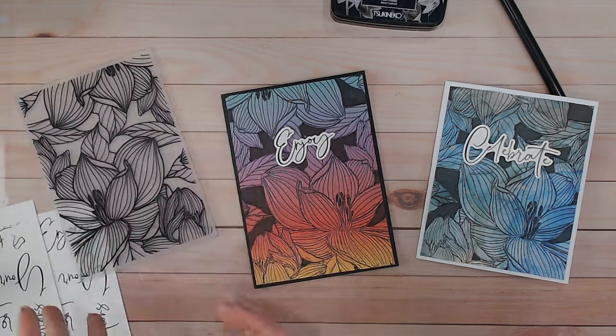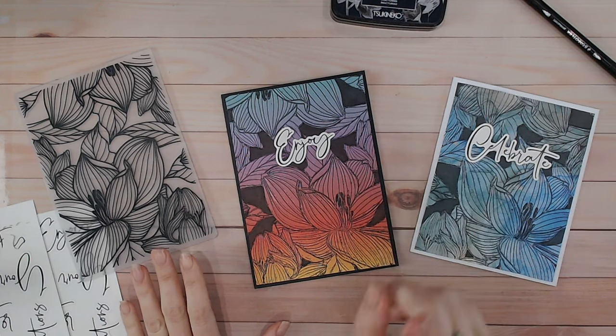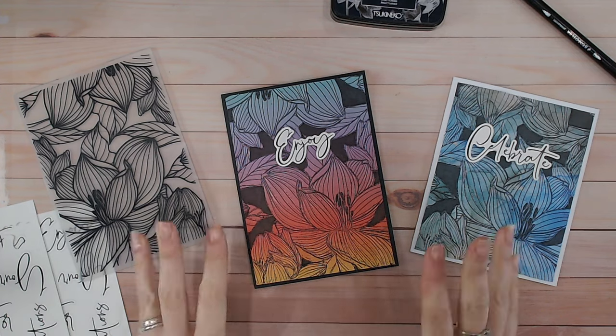If you like the look of this embossing folder, you can find this plus the rest of the Spring Awakening collection just through this link here. I'd love it if you could subscribe to my channel if you haven't already, and I think you're also really going to like this video just here. Thank you for watching today, take care everybody, and I'll see you again very soon.